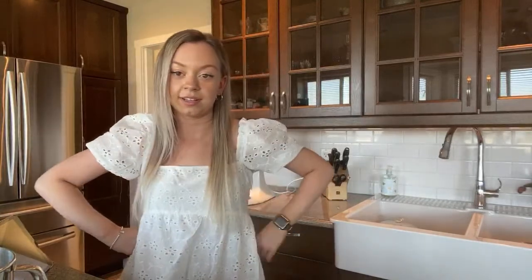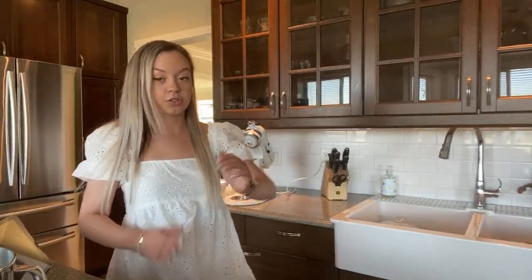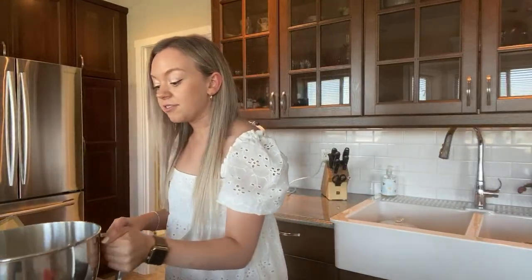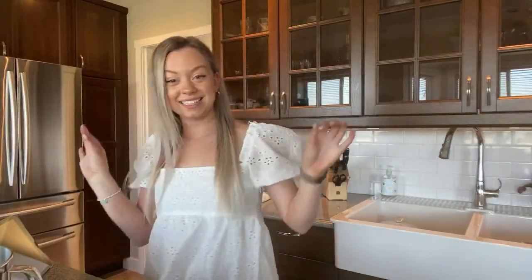Those are all places I've never been but I definitely would want to go there. Let's see — we've got three minutes left! And then I'll pull these out and do a little taste test for you guys.